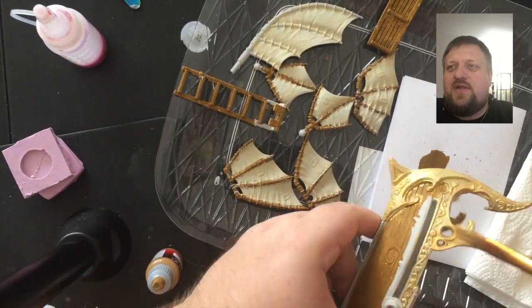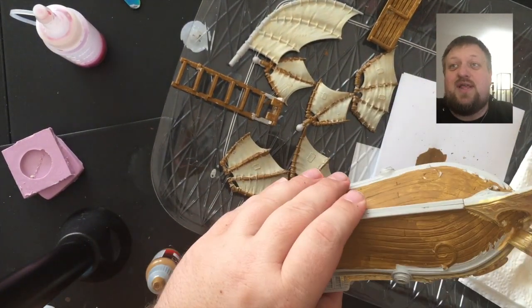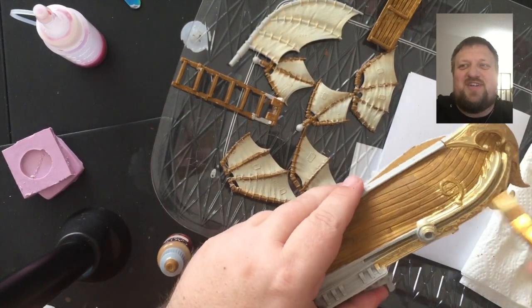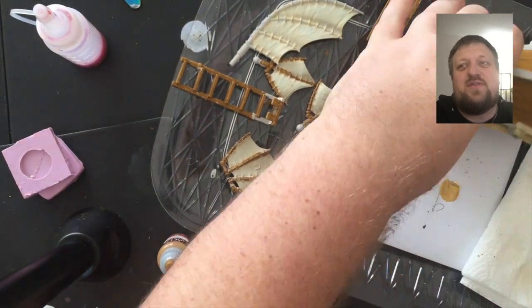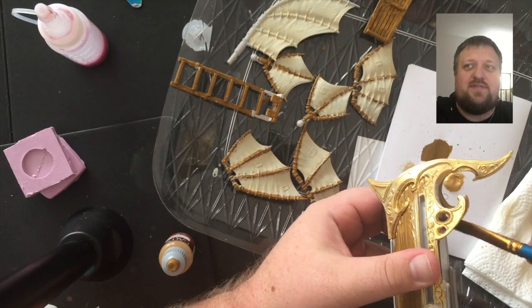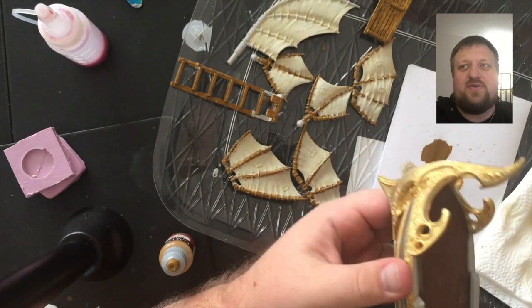So then we went around and did all the trim in gold — there's a lot of it, and I'll probably have to pick up some more gold after this project because there was so much of it. It's a really cool looking ship with little swirls and things; it's very Viking-esque or medieval-esque.